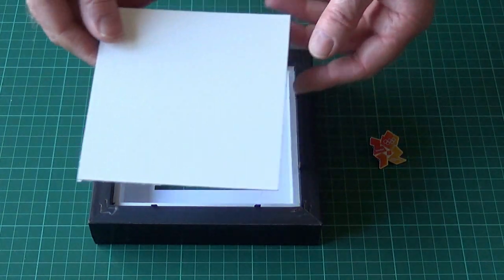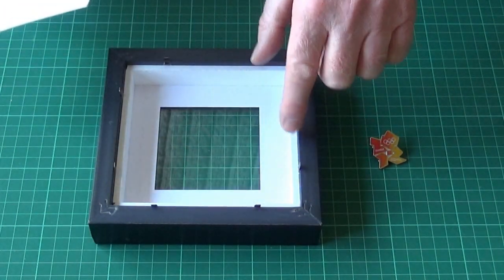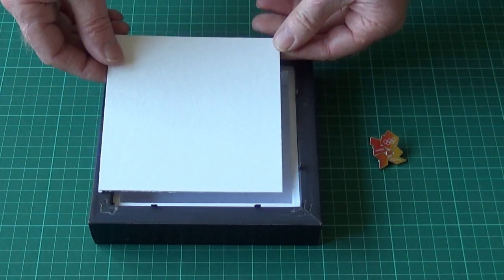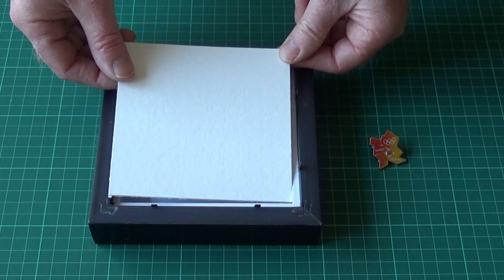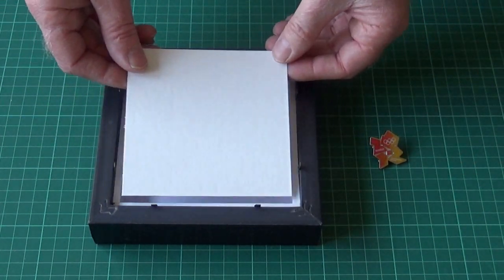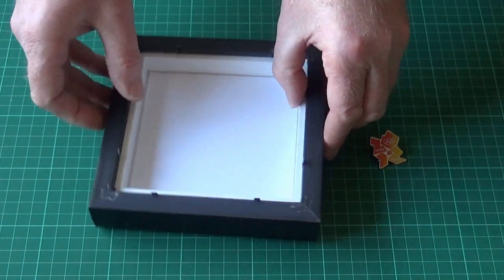Now this inner back is designed to fit into the frame on top of the little spaces there. What we need to do is cut this down so that it'll actually drop inside the spaces down towards the glass. Having done that, we now have our backing board which we'll drop inside and fix the badge to.